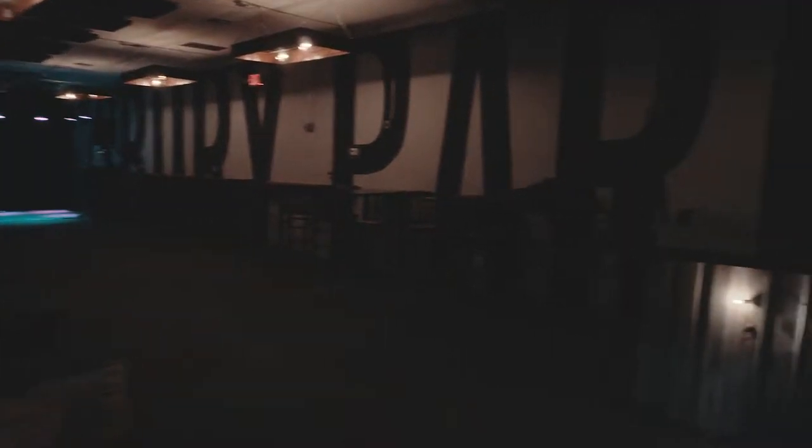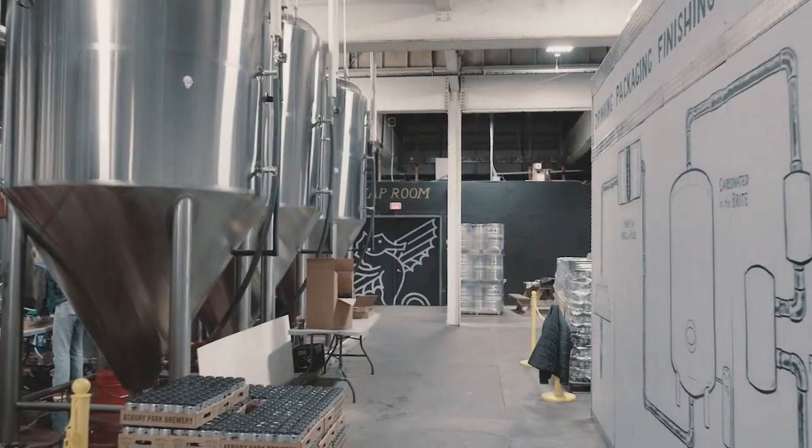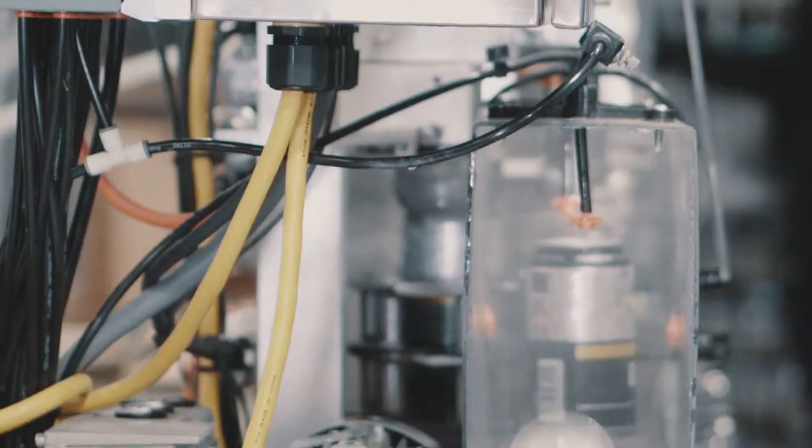My name is Jeff Plate. I'm the founder of Asbury Park Brewery here in Asbury Park, New Jersey. The first beer that I really wanted to nail down was a sessionable light beer — the Blonde Lager — with really wide appeal.